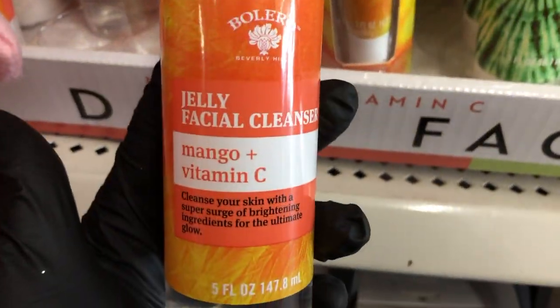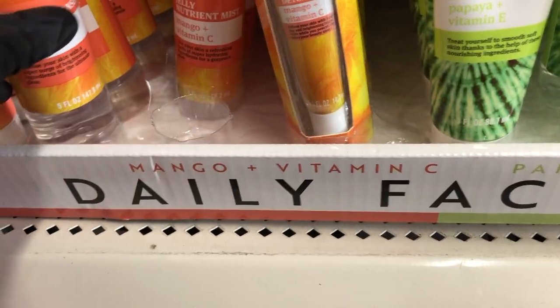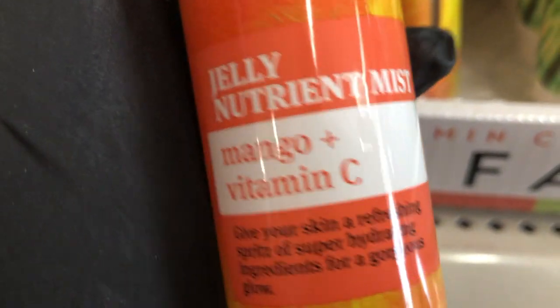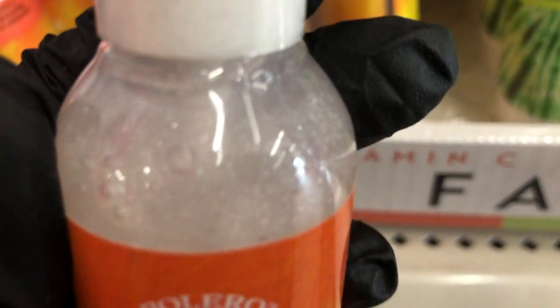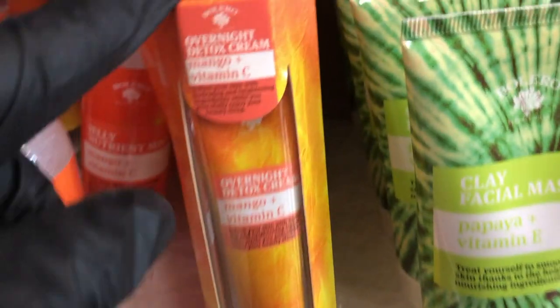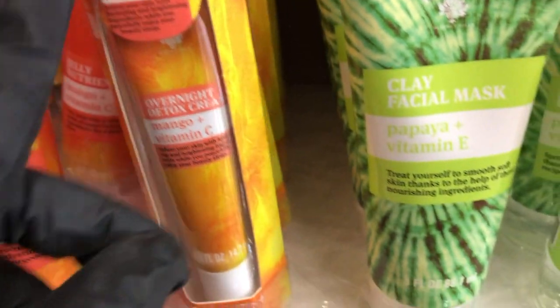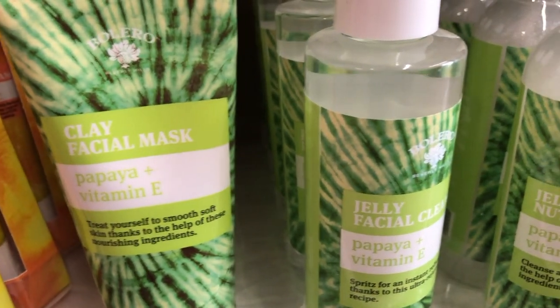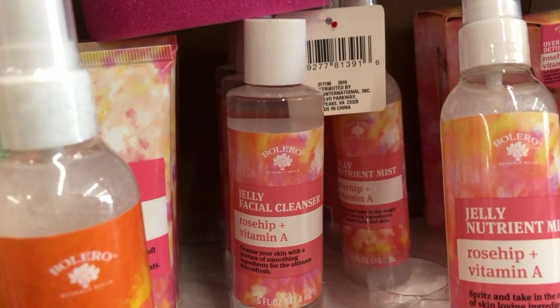Bolero has some new jelly facial cleansers, a new nutrient mist that looks glittery — hard to pick up on camera, and an overnight detox cream. They also have a clay facial mask which comes in papaya with vitamin E, and rose hip with vitamin A.